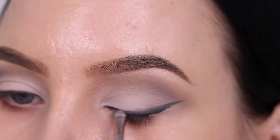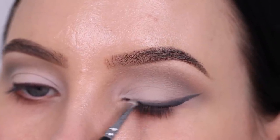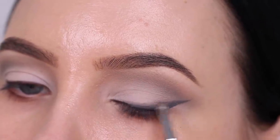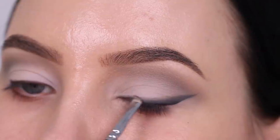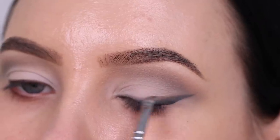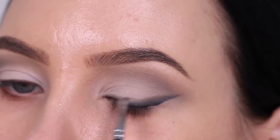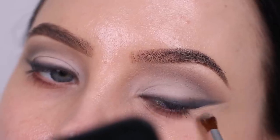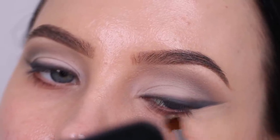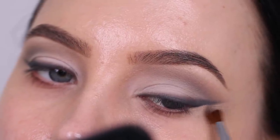Hindash always creates such gorgeous soft glam looks, so I felt like this smoked eye eyeliner just fits more in his style. I'm really happy that I decided to go for this because I feel like it makes the eye look so much prettier and softer. I really like a smoky wing liner. I then used a little bit of concealer and applied it underneath the wing liner to make that area a little bit more smooth and sharp.